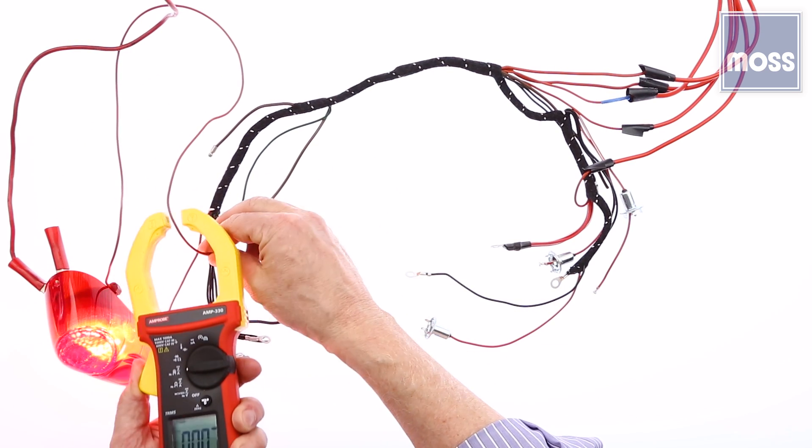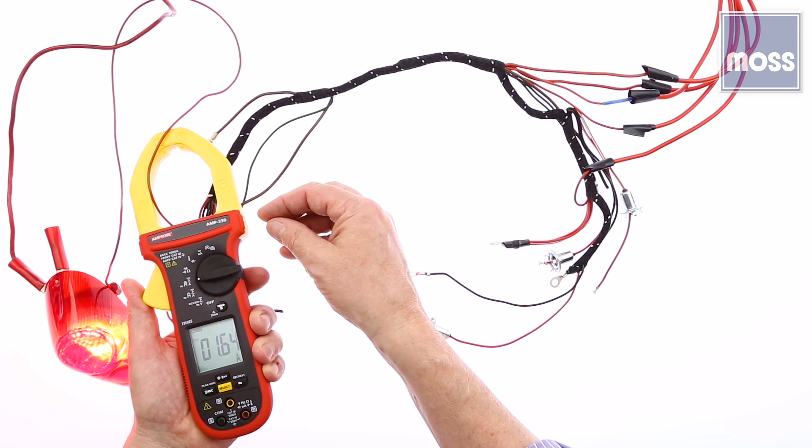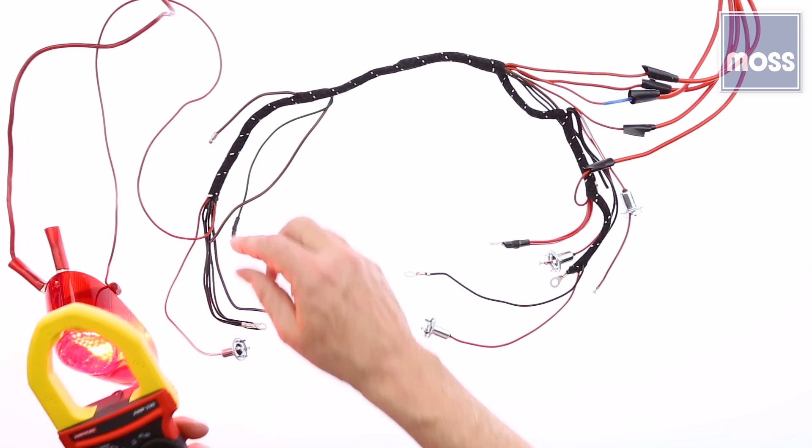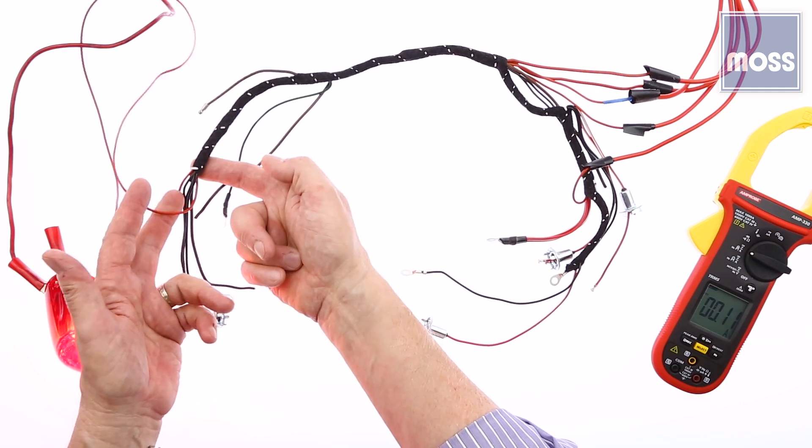We're following this little red wire. Let's go down here — I've still got my two, just a tad less than two amps. She's coming up, the meter's coming up there. We're following it along and all of a sudden we're running into a problem: the red wire disappears in the harness.